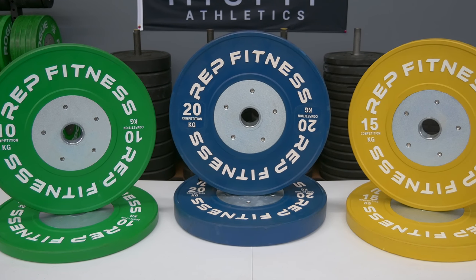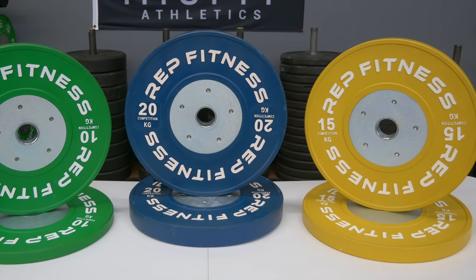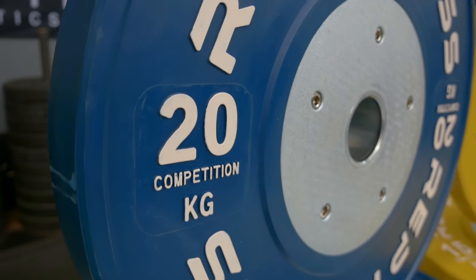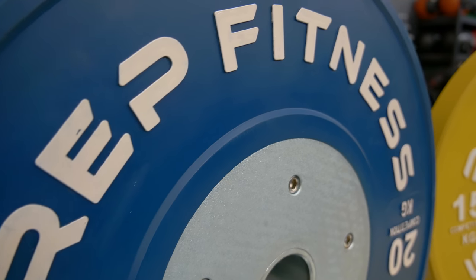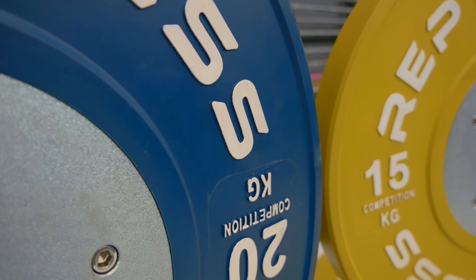The build quality of these bumper plates is exceptional, especially for the price. The diameter is 450 millimeters throughout all the bumper plates, as specified by the IWF. The collar opening is 50.5 millimeters — it fits really tightly onto pretty much all the barbells that I've tried these bumper plates on.